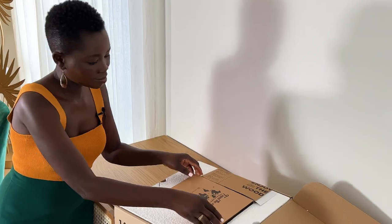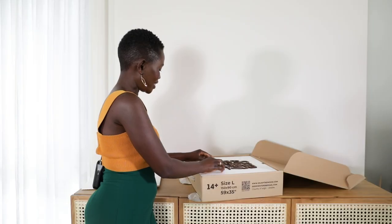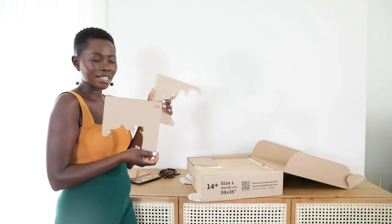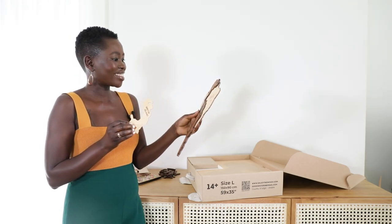Alright guys, enough of the boring stuff — let's get into it! These are sensors, and they'll help to align the map on the wall. So freaking good, I love it!